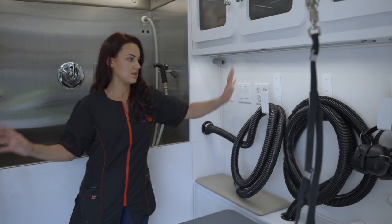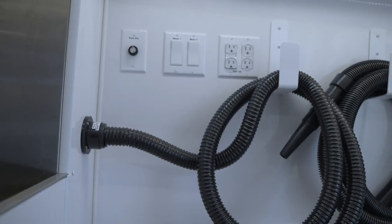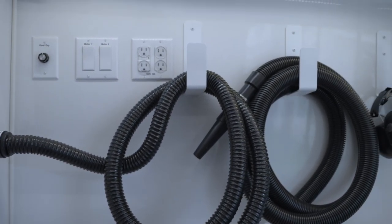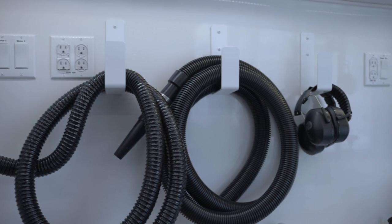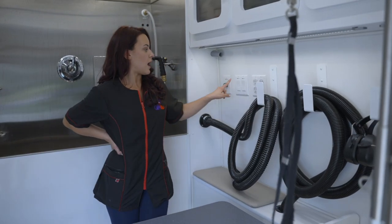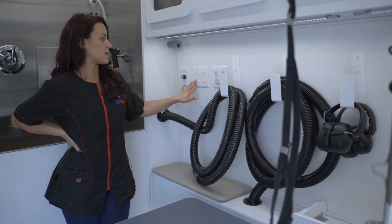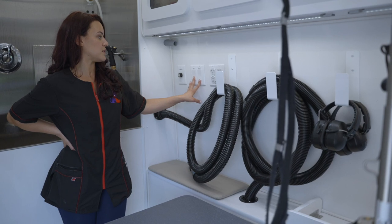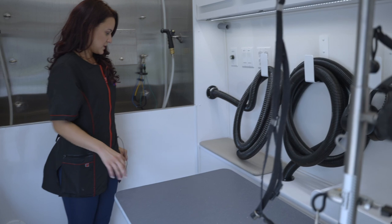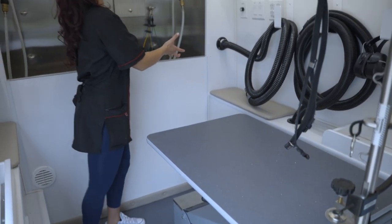I got it with two dryers. This dryer is the Cool Dry and I can control the force of air that comes out. This second dryer is just for bigger dogs — it has Motor 1 and Motor 2. When I hit Motor 1 it's not as strong, and when I hit Motor 2 it's very strong. This is great for de-shedding treatments.